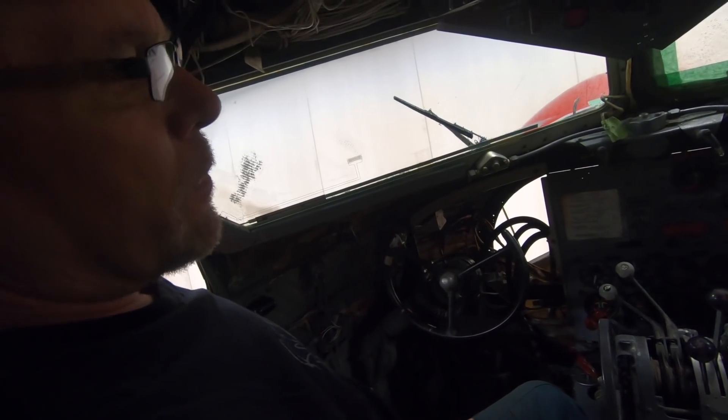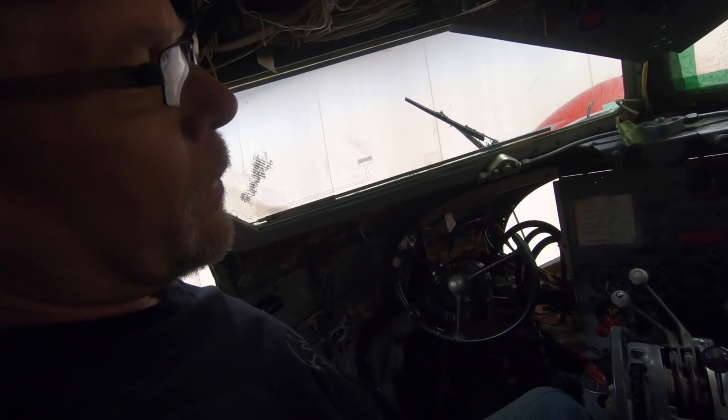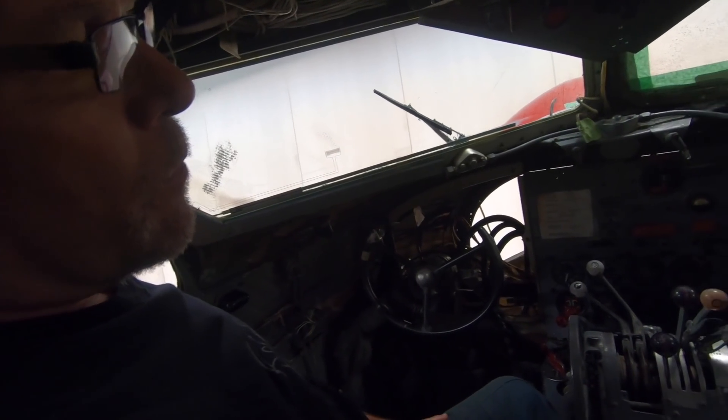No flight instruments yet - not until Fred figures out the rest of that pitot-static. Nothing on the gyro side either. Joe doesn't need anything on this side - he just flies by feel.